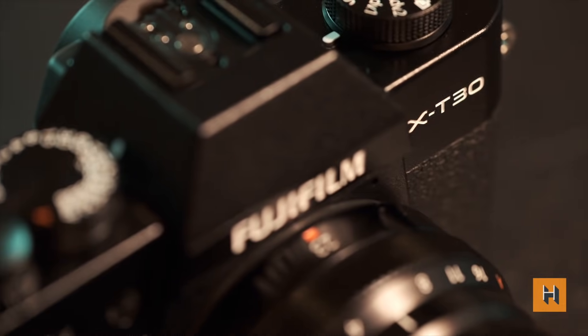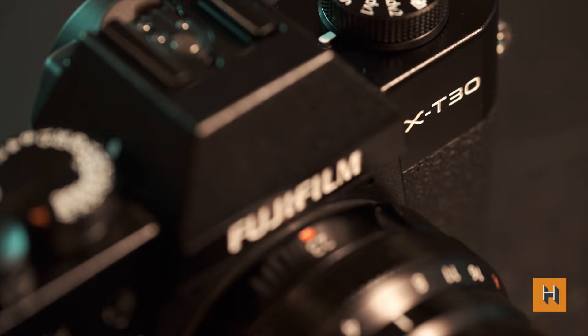The X-T3, which is actually recording this video right now, had three core features when it was released: a great autofocus system, a fourth-generation sensor, and a fourth-generation quad-core processor. With the X-T30, it seems like Fuji got into a room with all their designers and engineers and said, 'What if we could take those three features and build a camera as small as possible?' The result is this thing right here.